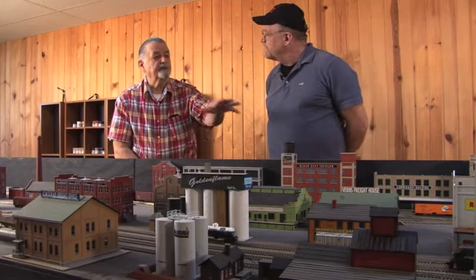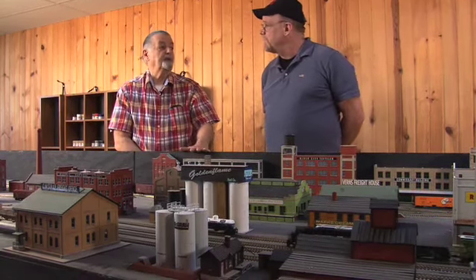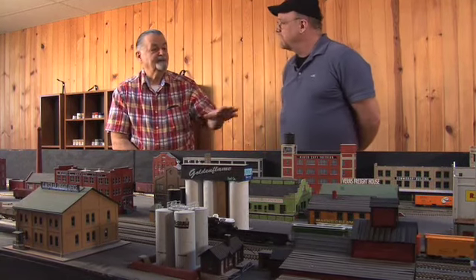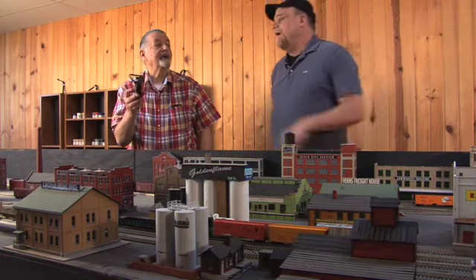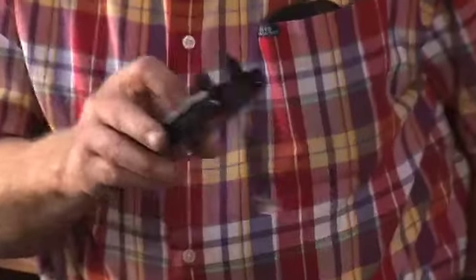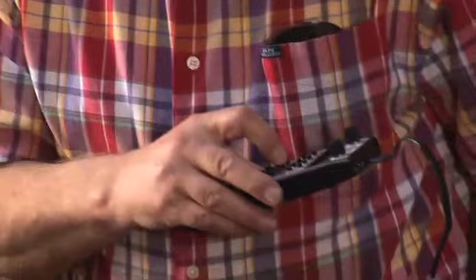This is still in the process. Right now trains go back and forth. There are about a total of 42 different turnouts or switches. To actually operate this would take four people — one person on each control panel, and each person would have their own throttle to control their own train. This is DCC — Digital Command Control. That one has sound as well.